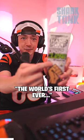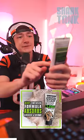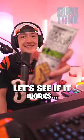Grip Clean — the world's first ever dirt-infused heavy-duty hand soap. Let's see if it works.